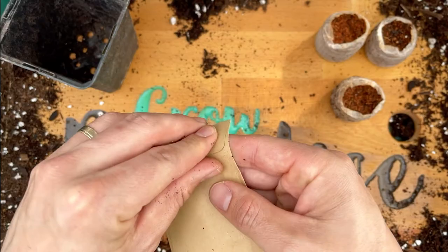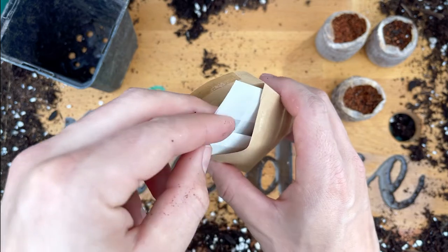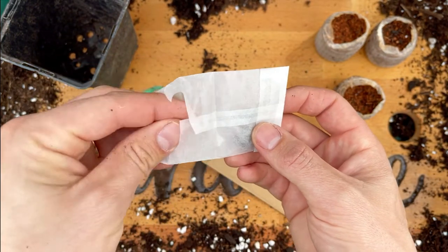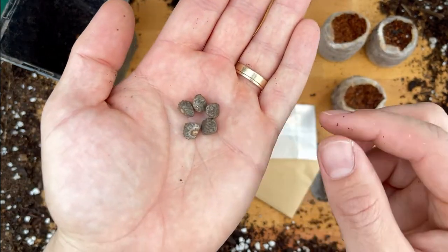When I took delivery of the banana seeds, I was a little disappointed. They looked so dry and small and shriveled, and I just couldn't believe that I was going to be able to grow a lush, healthy banana plant from something that looked like this.